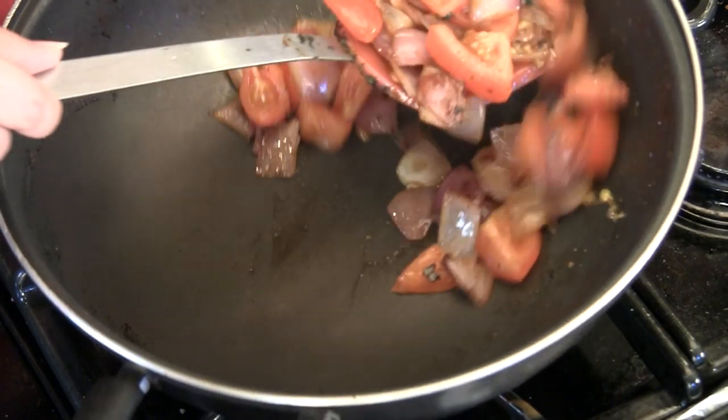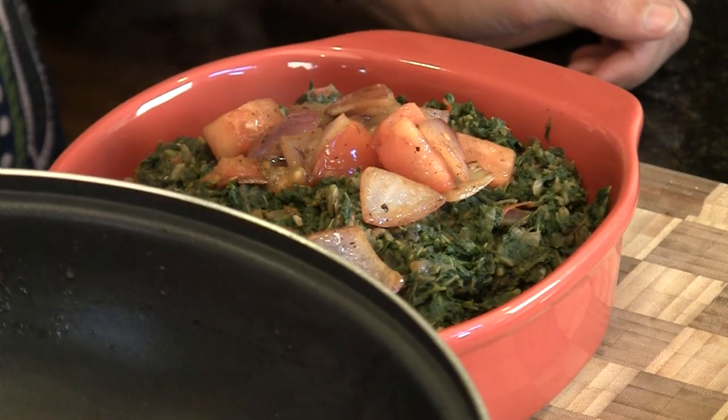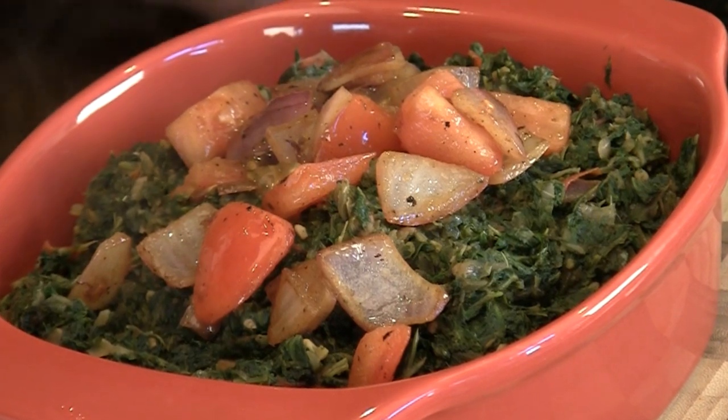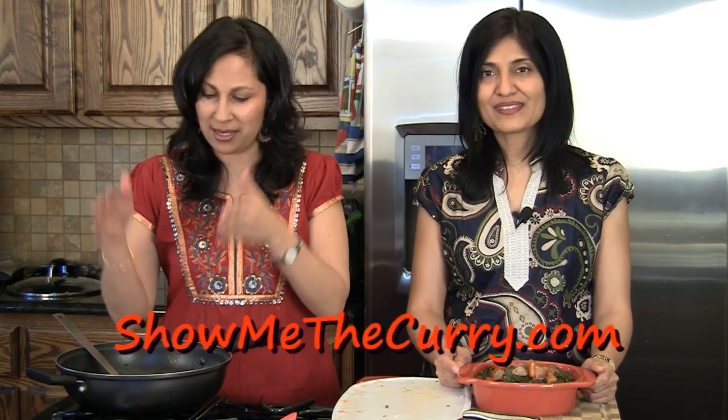We turn off the stove and put the garnish on top of the saag. It looks so beautiful and rustic. What follows the Sarso Ka Saag is Makki Ki Roti. Before that, you have to add a big blob of butter on your plate — it does wonders. We tried to keep less oil in the saag so we don't have to skimp on the butter, because the butter on the saag is an absolute must.